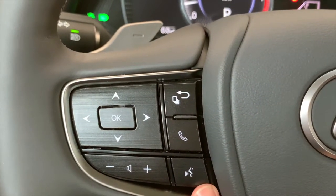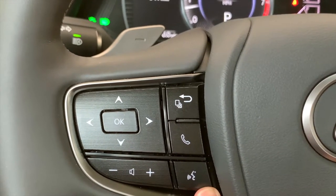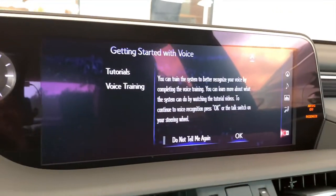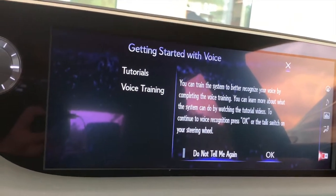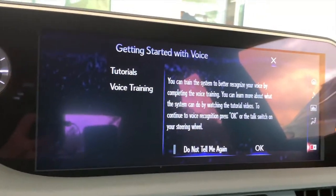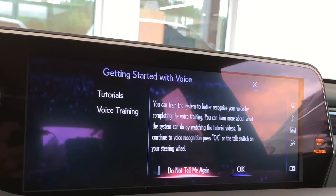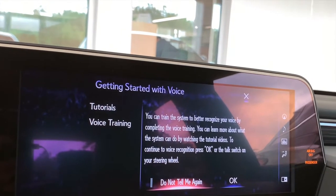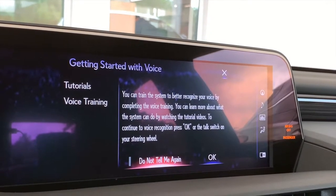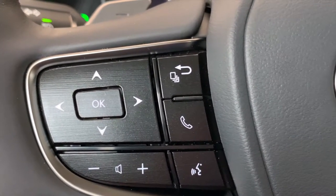Before you start, consider viewing the available video tutorials or voice training functionality. Select 'do not tell me again' if you do not want this reminder again, or just push the talk button to continue. The tutorials and training will always be available from the voice settings menu. We'll explore voice commands more in just a moment.